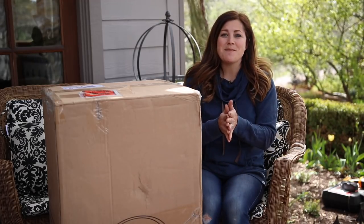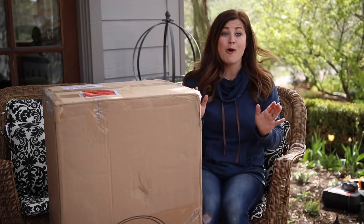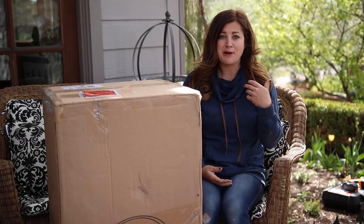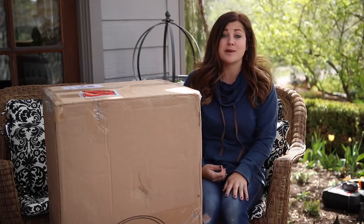Hey guys, how's it going? Laura with Garden Answer. Today I'm out at my parents' house and it is so windy out here. They live on top of a hill and they're just getting nailed. I hope it's not picking up in the microphone, otherwise this video is going to have to be a voiceover.